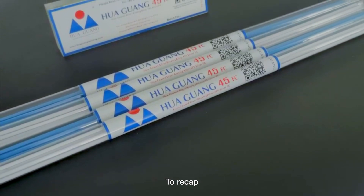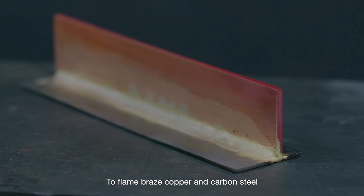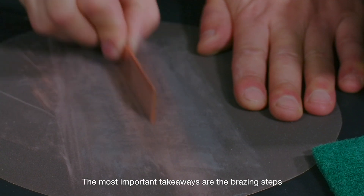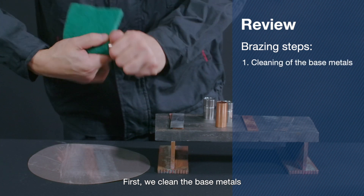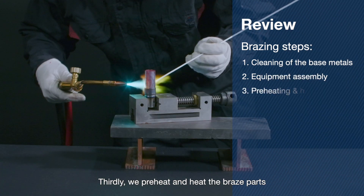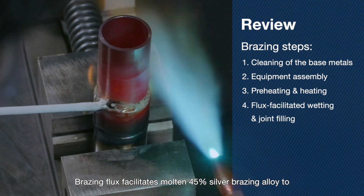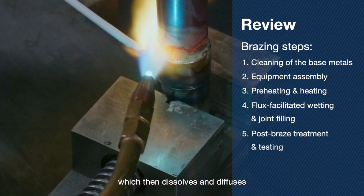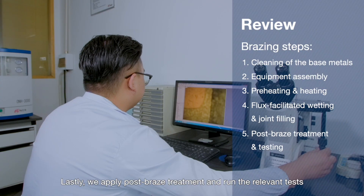To recap, we used the 45% silver flux coated brazing alloy to flame braze copper and carbon steel using T-joint and socket joint. The key brazing steps are: first, clean the base metals; then assemble the equipment and fix them in place; thirdly, preheat and heat the braze parts; brazing flux facilitates molten 45% silver brazing alloy to wet the base metals and fill the gaps, which then dissolves and diffuses; lastly, apply post-braze treatment and run the relevant tests.